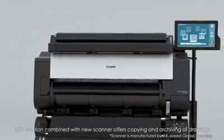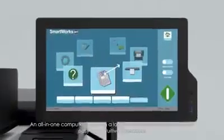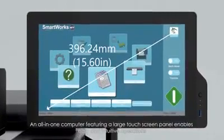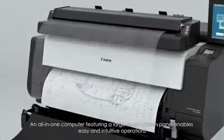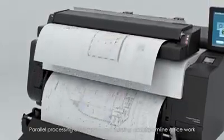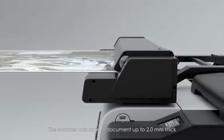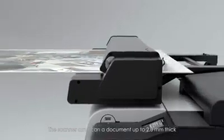An MFP solution combined with a new scanner offers copying and archiving of drawings. An all-in-one computer featuring a large touch-screen panel enables intuitive operations. Parallel processing of scanning and printing can streamline office work. The scanner can scan documents up to 2.0mm thick.